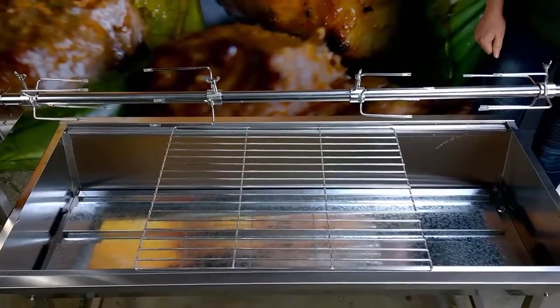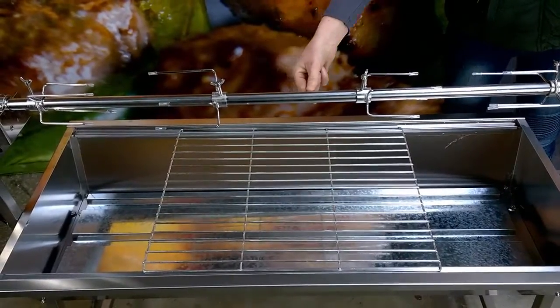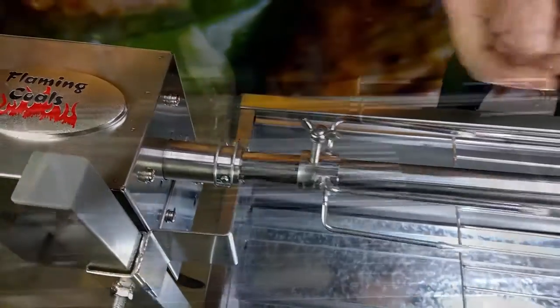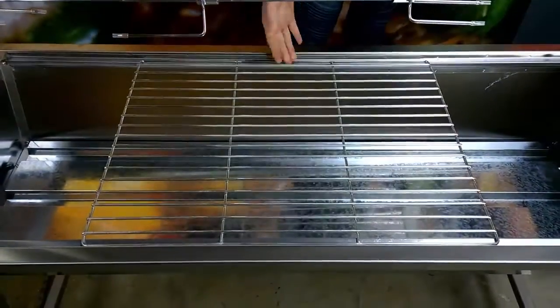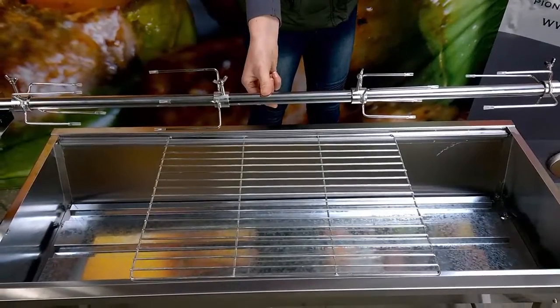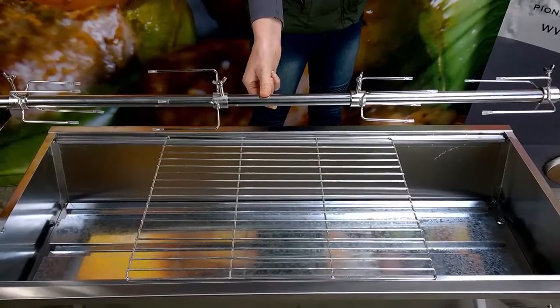In addition to the motor, the Minion Spit Roaster comes with a single piece skewer with no joins or flecks, a quick release pin to attach the skewer to the motor, four chicken prongs and a cooking grill. The skewer is round rather than square so you'll always be able to get replacement parts and accessories.